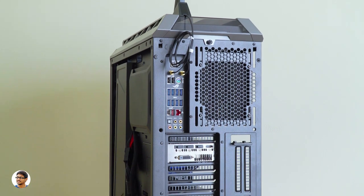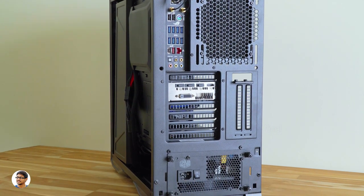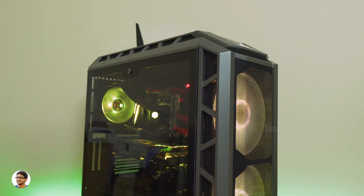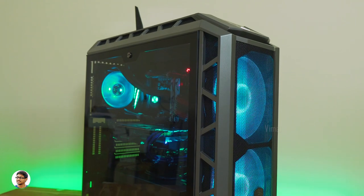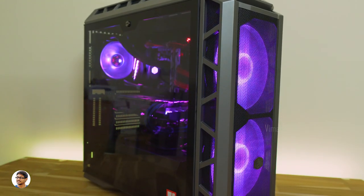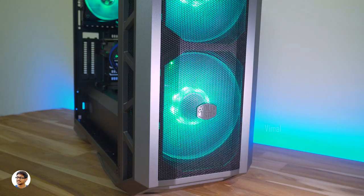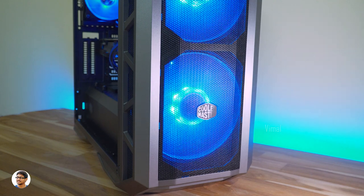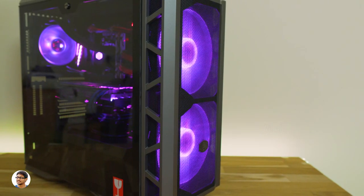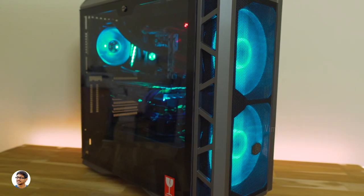We're finally done assembling our 2600X Ultimate PC build. The only thing left is to install an OS and boot up the PC. All the RGB components are synced through Asus Aura Sync and you can completely customize the lighting effects. This thing looks amazing — especially those two massive 200mm RGB fans on the front. I've built a lot of PCs, but I think this is going to be my new favorite of 2018.